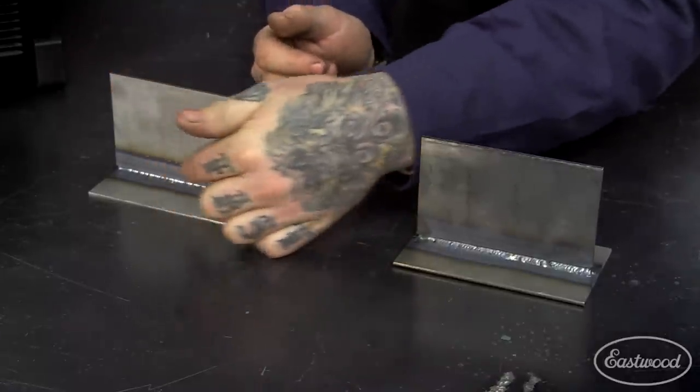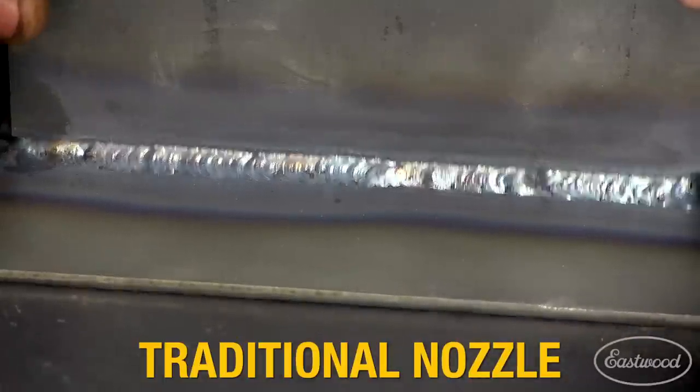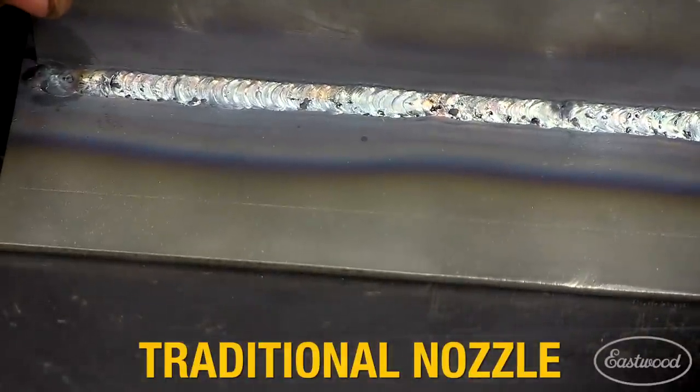As you can see, there's some black contaminants that have popped up into the weld that was caused by insufficient shielding gas coverage.